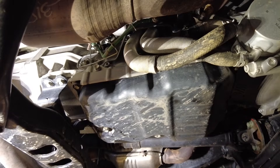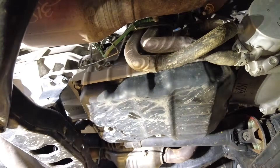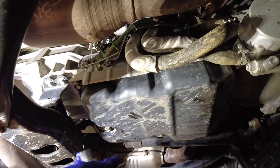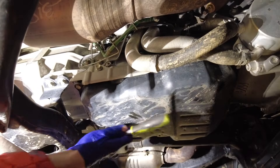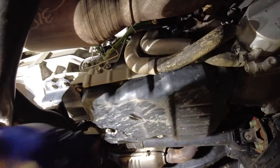Let's go underneath and drain the transmission. We're at the bottom of the transmission pan right here and we want to drain the fluid first. I've got my catch pan here and my 14 millimeter socket — go ahead and loosen that up.